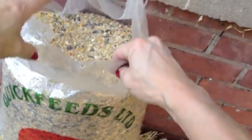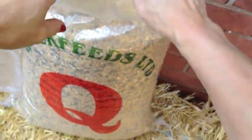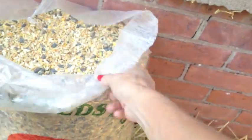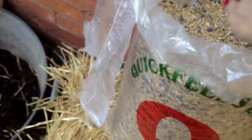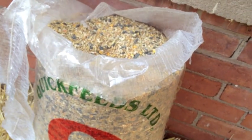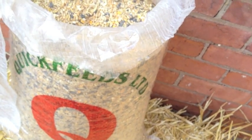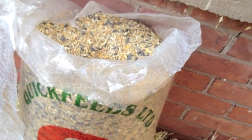And as you can see, Leslie — nice and open there. That just worked perfectly. So there you go, that's how you open one of those bags with string, from the Art of Doing Stuff.